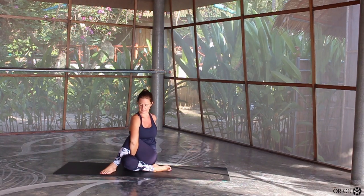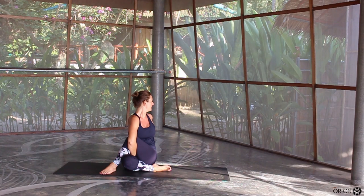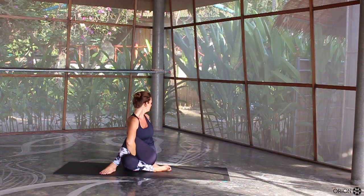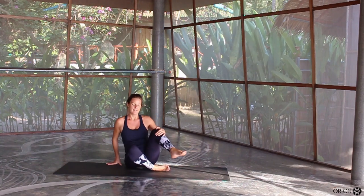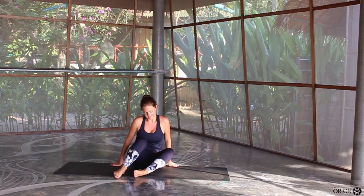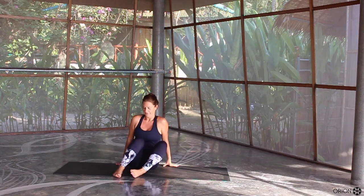Keep drawing the bum cheek down. Take an inhale and exhale, pull yourself into the twist even more. Inhale, exhale, twist. Then slowly release your hands, release your legs. Just take a little sway of the knees left to right.